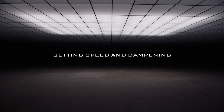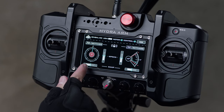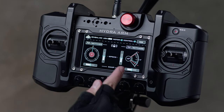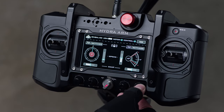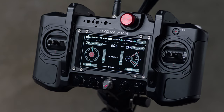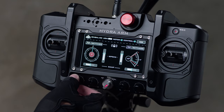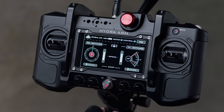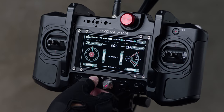We're now going to take a look at how to adjust the speed and dampening. You can find the dials to control speed and dampening for the pan axis, as well as their indicators on the UI, on the left-hand side of the screen. Simply adjust the dials to change the speed. The dampening and speed dials for the tilt axis are on the right-hand side. The lower the speed, the slower the arm will physically travel. The higher the speed, the faster the arm will travel and the more sensitive the joysticks will be. The lower the dampening, the more gradually the arm will come to a stop. The higher the dampening, the faster it will stop.